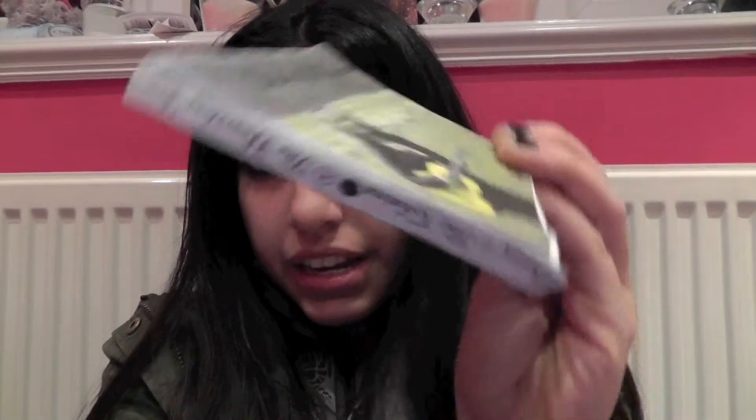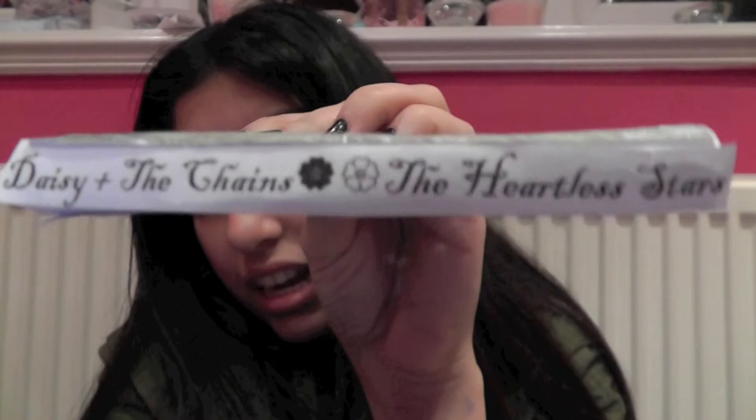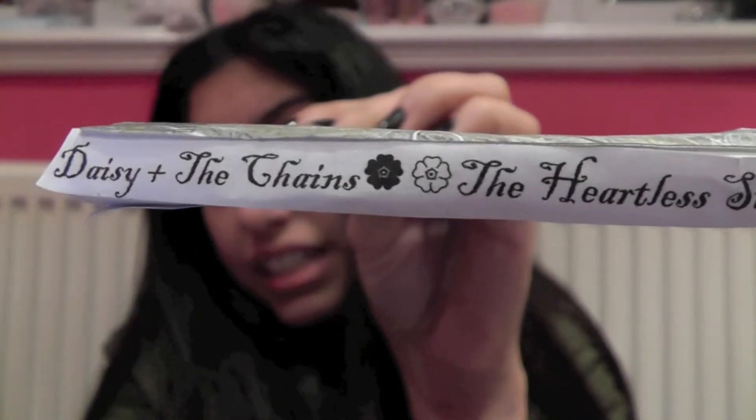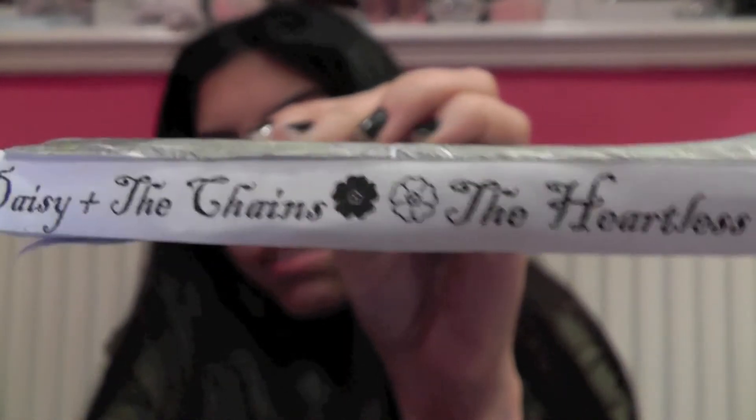The spine includes the album name The Heartless Stars, the artist's name Daisy and the Chains, and two daisies for decoration which I thought stood out because they're one of the symbols. Having them electronically made rather than hand-drawn or a photograph means they're a bit technological but still relating to nature at the same time, so I chose to include those.